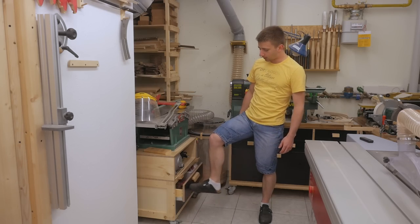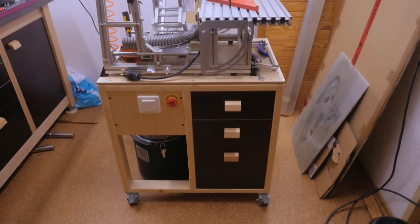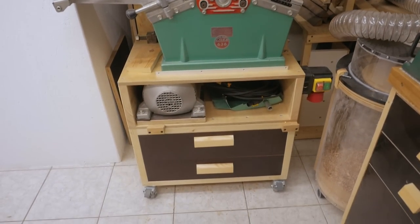The drawers are done and already in use. If you want to see how I made the stands or the cabinets where the drawers are now in, I've linked those three videos down in the video description.